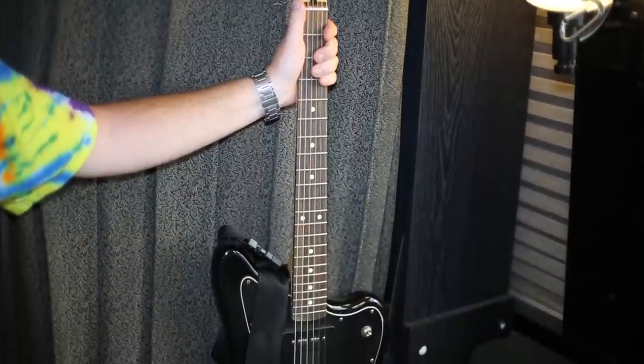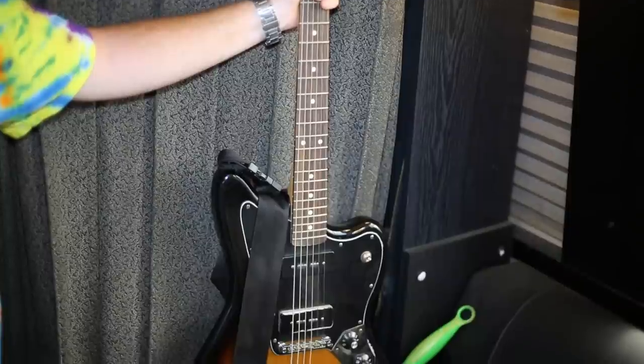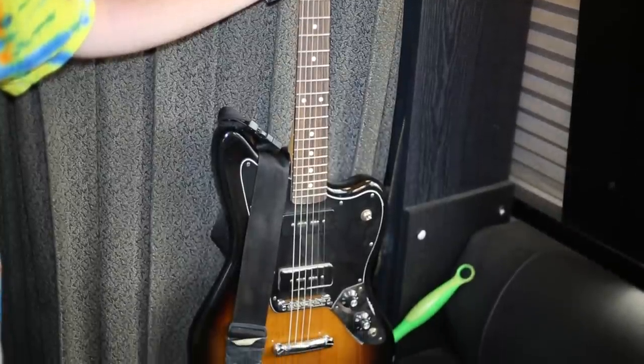We were talking a little bit earlier just running through all the gear that we play. Mike and I are big Fender guys. I have two Fender Jaguars that are my main guitars. Mike plays a white Fender Telecaster. And our bass player Luke plays a Fender P bass. So we're straight across the board big Fender guys. And in all of our guitars we have Seymour Duncan pickups.